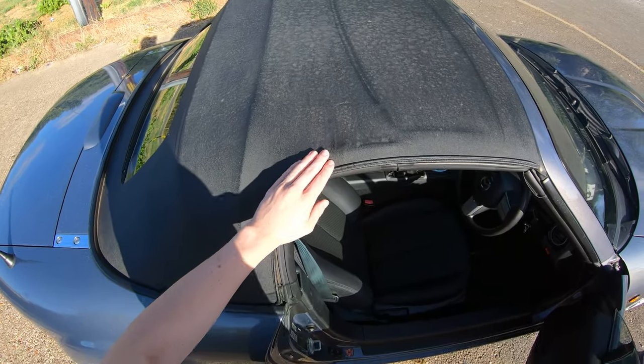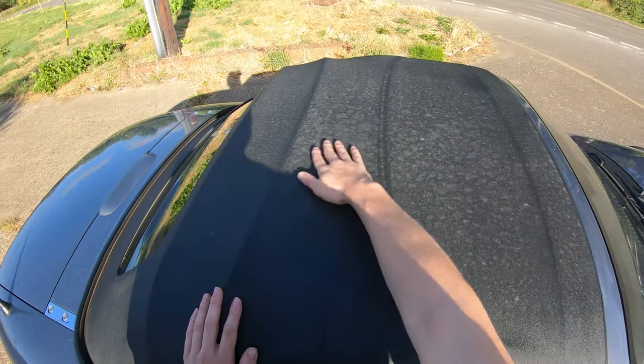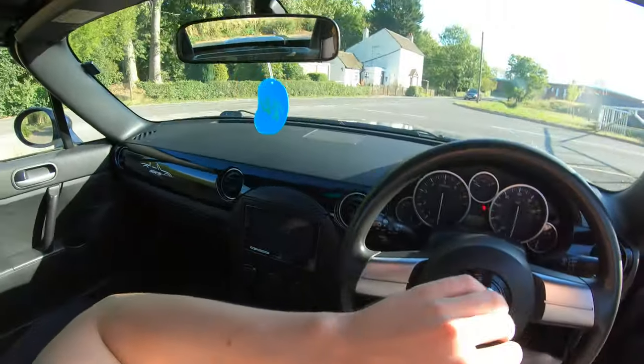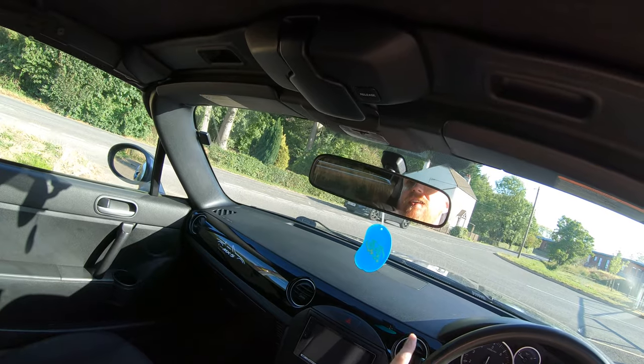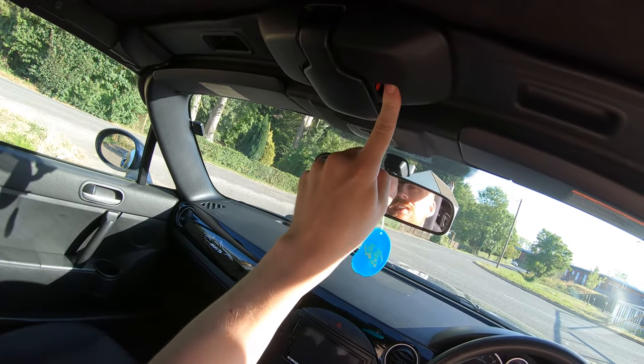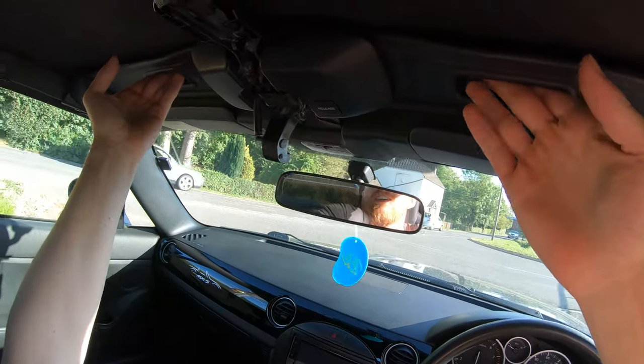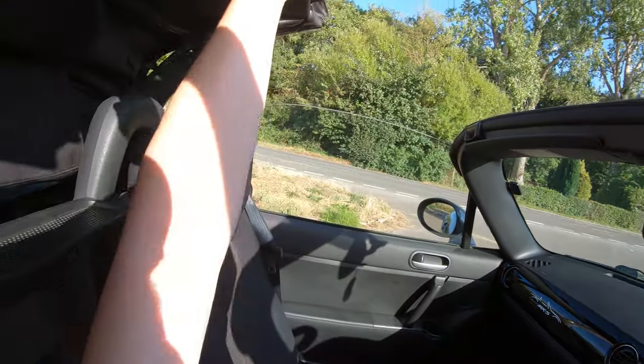The soft top is in questionable condition, as we can see. I haven't cleaned it properly, but it is lovely and simple to put down — I'll demonstrate. You hit the release button, give this a little pull, and the system comes unlatched.